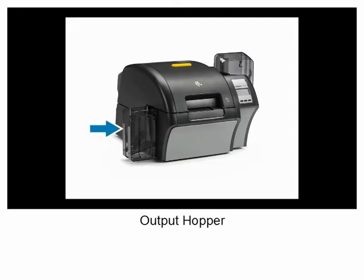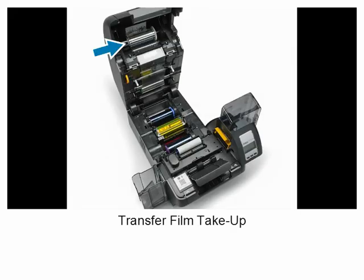Output hopper, transfer film take-up, transfer station, transfer film supply, print ribbon take-up, print head, print ribbon supply, cleaning roller, cleaning cartridge, and reject bin.